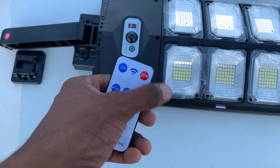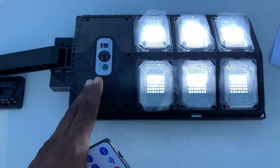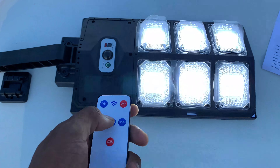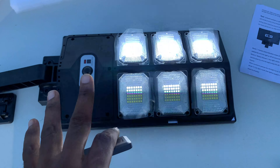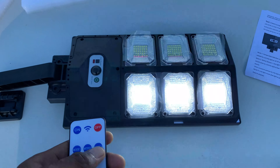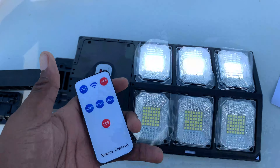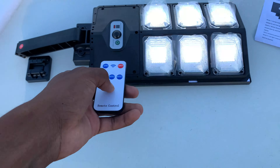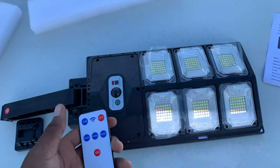Mode number two: it's always on dim, and when someone passes it will turn on to bright. As you can see when I move toward it, it automatically goes bright, so it's always on. Mode number three: it's always on dim even when someone is passing — it stays dim. Those are the three modes it basically has.